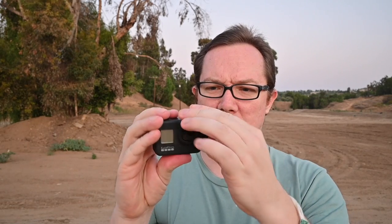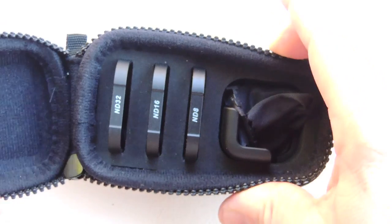Let me show you how the ND filters work — you just pop it on like this, and that's it. That's the frame and you've got three filters; depending on what you need it snaps right on. With these you can fix the shutter speed to the 180-degree rule, which I saw in a David Manning video — go subscribe to his channel, it's great. He inspired me to get the ND filters because you can get smoother footage, shoot at a low frame rate, and get that cinematic look.